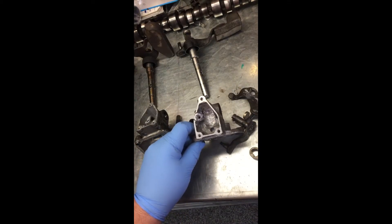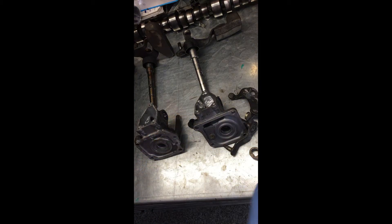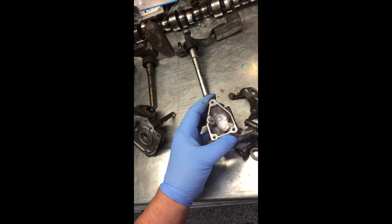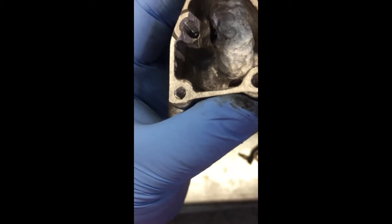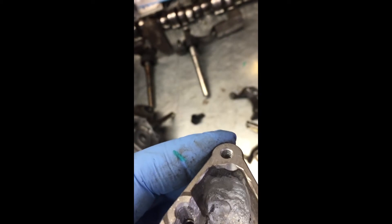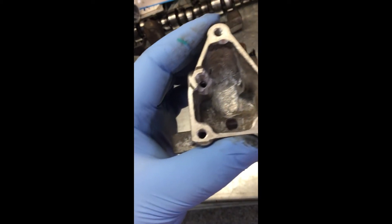You'll notice with these two housings side-by-side that the bolt patterns are slightly different. That's why you can't just put this shifter mechanism directly onto your transmission — it's not going to bolt up. Here's a close-up of all the hand work that went in there; it looks like I was using very sharp teeth to get in there, but it's crude and it works.